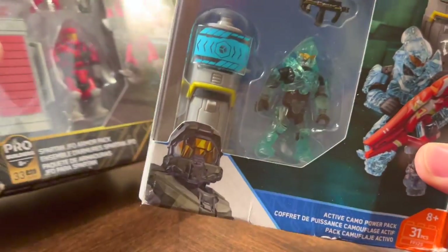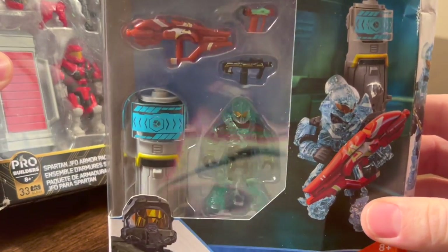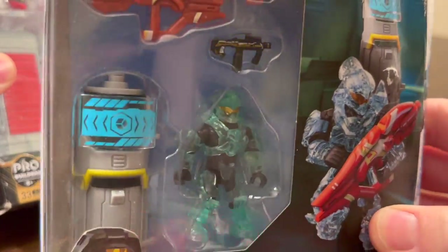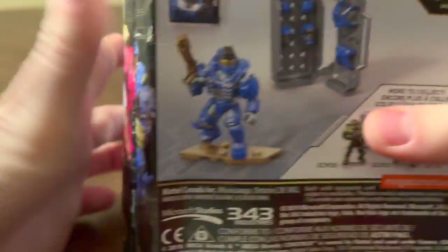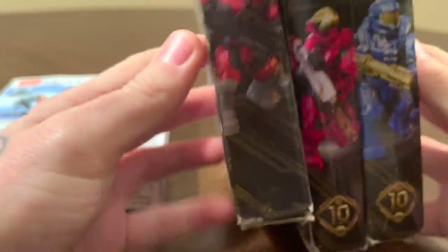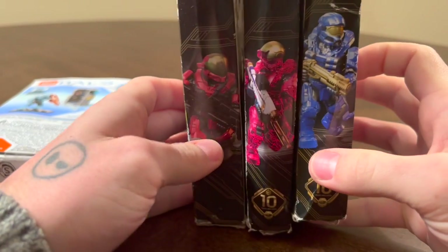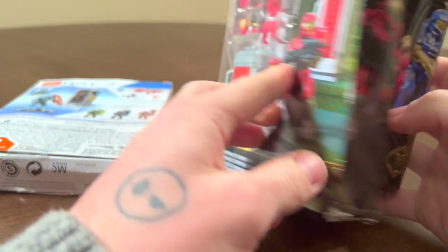So today I thought I'd begin with the one at the start of this pile: the Active Camo Power Pack. Just look at that — I'm really excited to bust that Helioskrill open. If we quickly look at the back here, we can also see these three in black are for the 10th anniversary of Halo. Actually, I believe this one doesn't have the 10th anniversary logo. I'm not sure why, but the EVA is without.